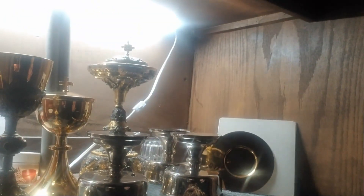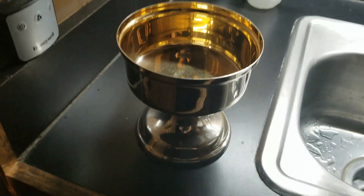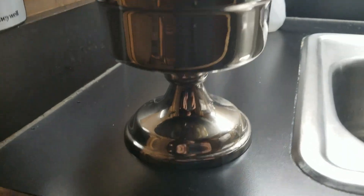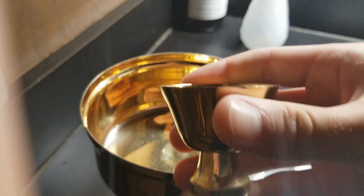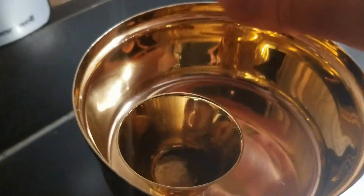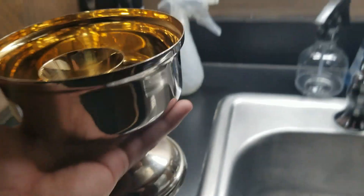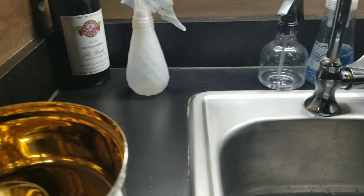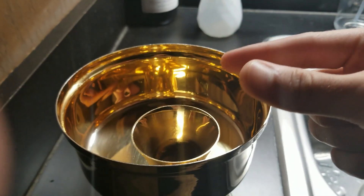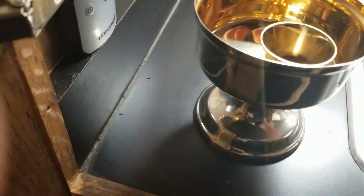Up at the top shelf we have all of our vessels. This is what's known as an intinctorium. The intinctorium is set up kind of like a ciborium, only it's got this handle. You take one of these small cups and it sits right in the middle, which allows the priest to take the host, dip it into the precious blood, and then give it to the communicant with that paten being under their chin. The priest can hold it and use his liturgical canonical digits — his thumb and index finger — to grab the host, dip, and then communicate.